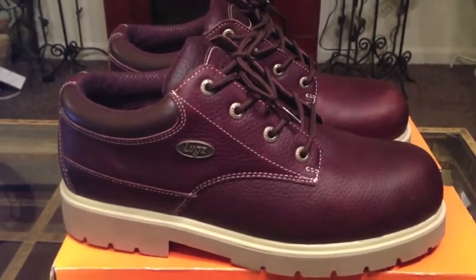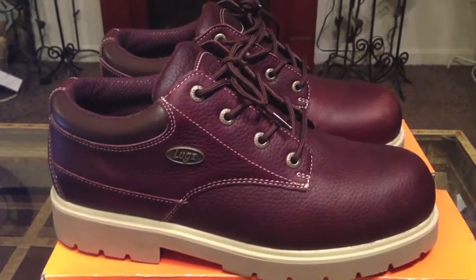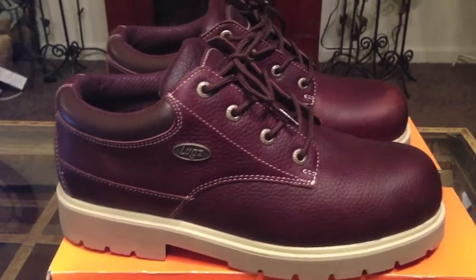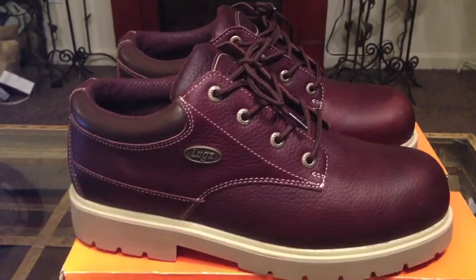So as always, I'm going to show you guys a couple of looks in them just so you can get a better feel for them. These do retail for around $71.99, which is an awesome price. So let's get to it.